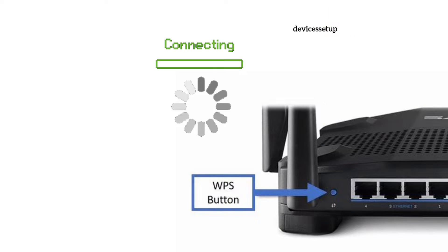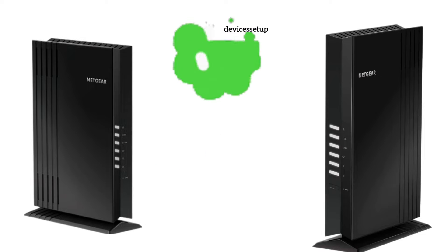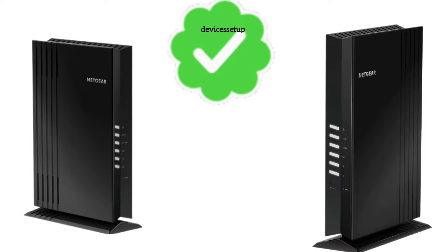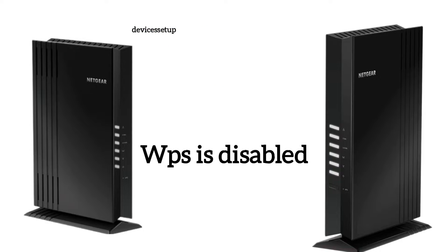Within 60 seconds the extender will get connected to your router. A solid WPS light on the extender confirms a successful setup. If you don't have a solid WPS light, it could be possible that WPS is disabled on the router.